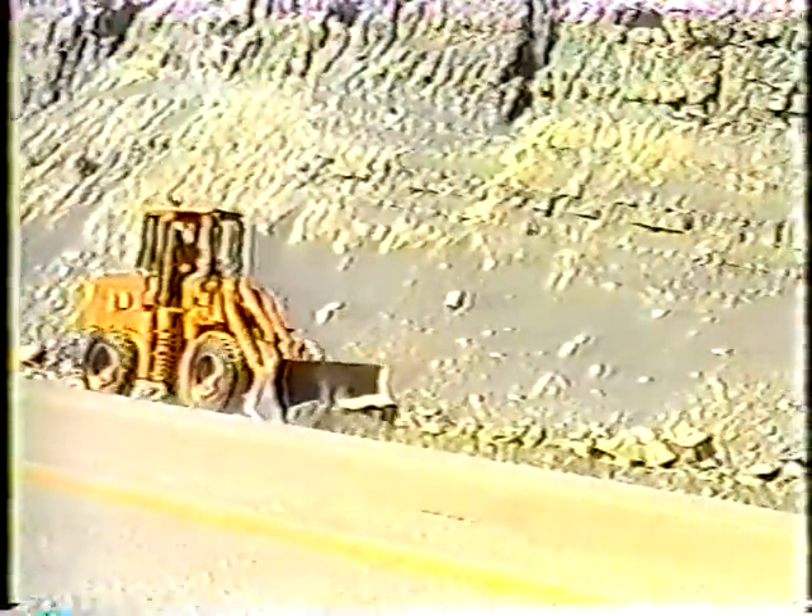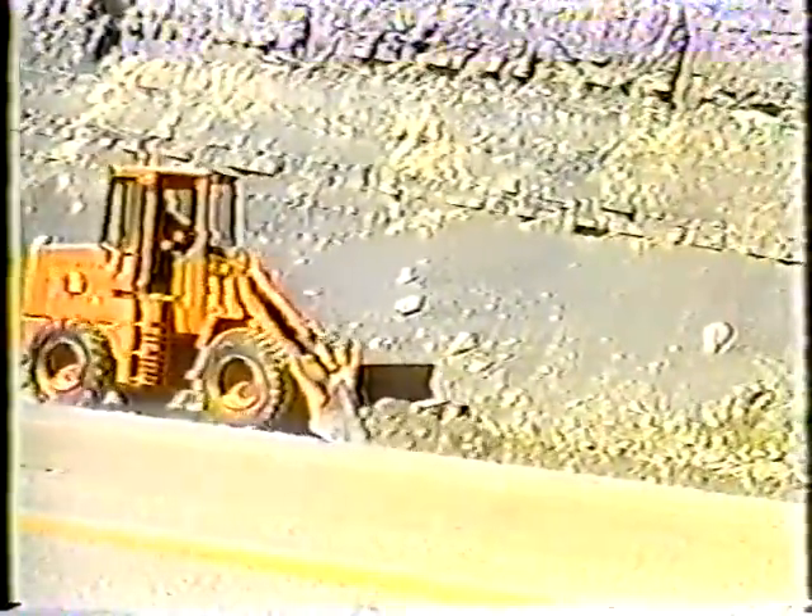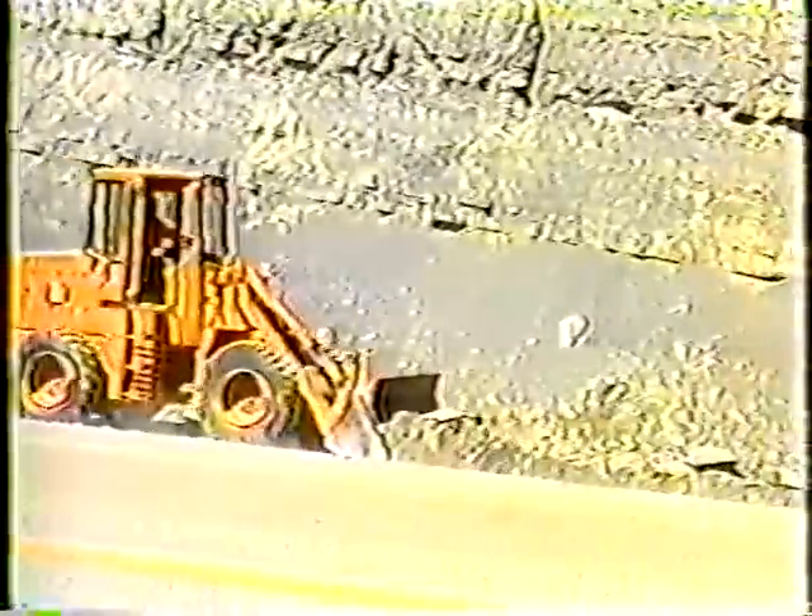I should point out that the grader isn't required. A good loader operator is quite capable of handling the job alone. But if a grader is available, it can really speed up the operation.